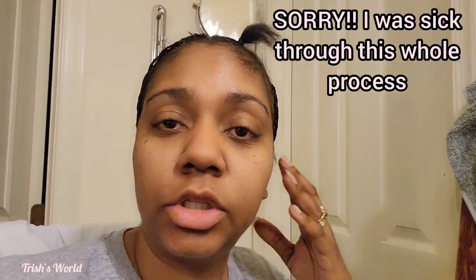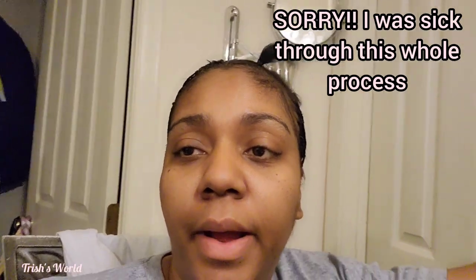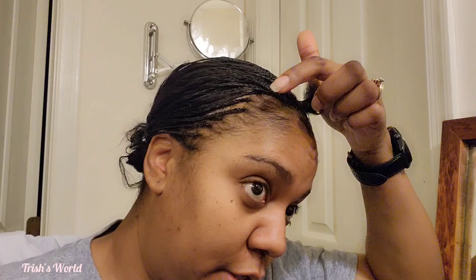Hi guys, so I told y'all I was going to do this. This is my hair drying towel. I told y'all I was going to come and show y'all what I was looking like with braiding my hair. I told y'all I was going to be braiding my hair, so I decided to do this.